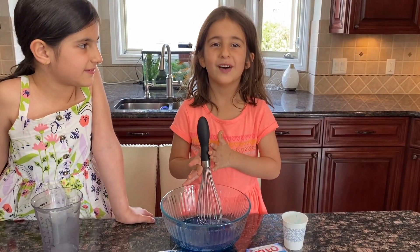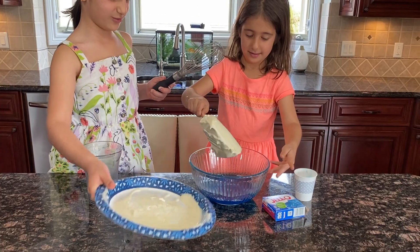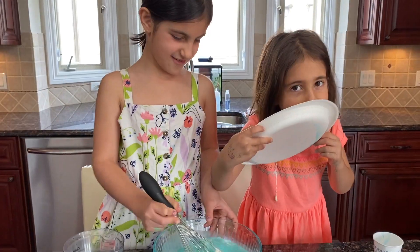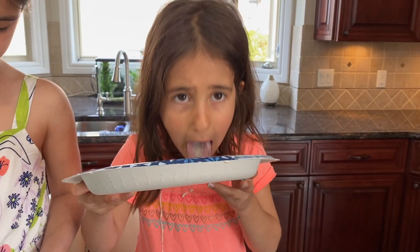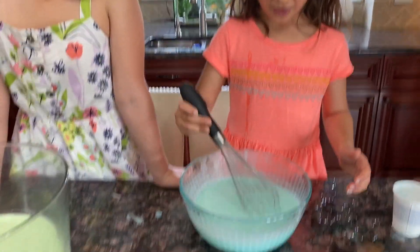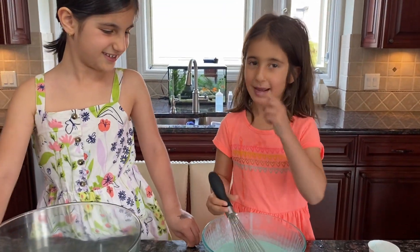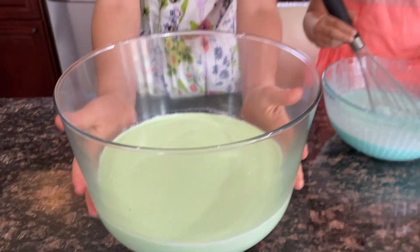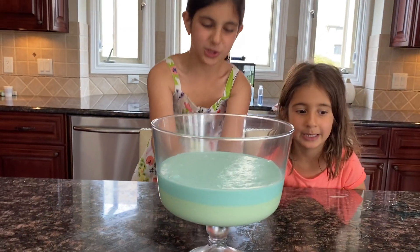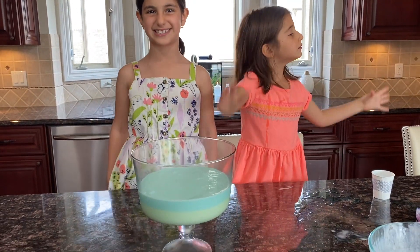Now let's add the fourth ice cream in there. This looks so good. I just want to eat it — it's not ready yet. I need to put it on top of the green. Oh wow, it looks beautiful. Now let's add it in the fridge for 45 minutes like we did last time.